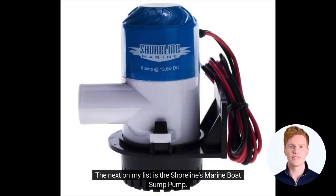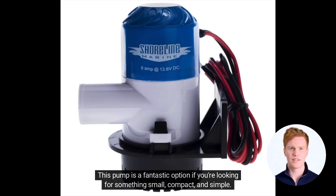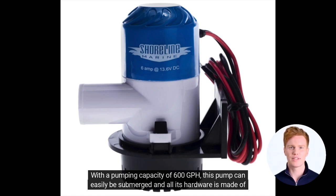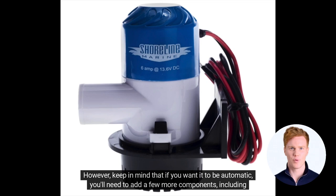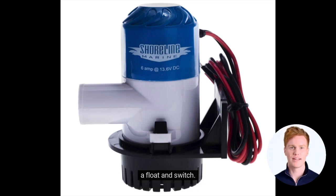The next on my list is the Shoreline's Marine Boat Sump Pump. This pump is a fantastic option if you're looking for something small, compact, and simple. With a pumping capacity of 600 GPH, this pump can easily be submerged and all its hardware is made of stainless steel, making it durable and long-lasting. One of the best things about this pump is its affordability. However, keep in mind that if you want it to be automatic, you'll need to add a few more components, including a float and switch.